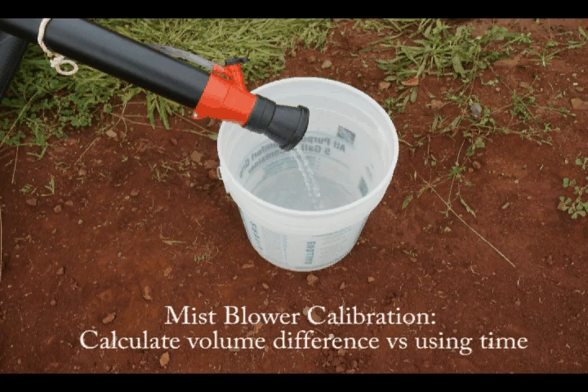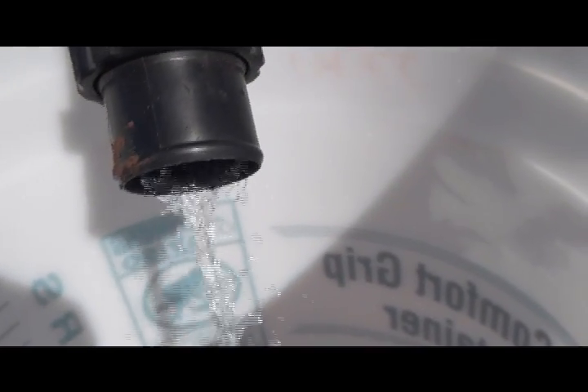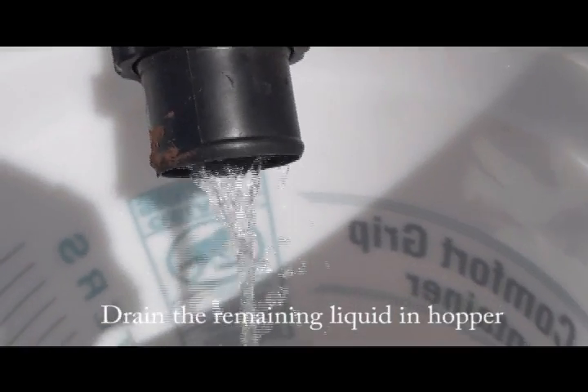Now turn off the engine, empty and measure the remaining water from the hopper. This will tell you how much water was discharged onto the 340 square foot area.